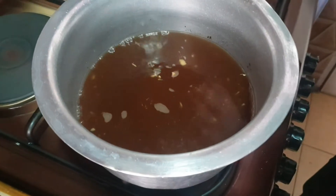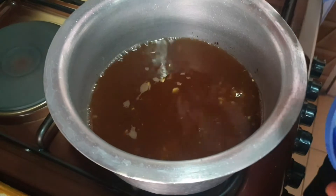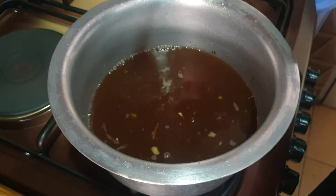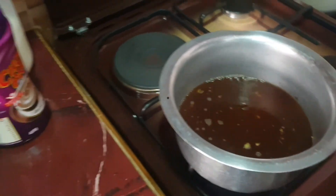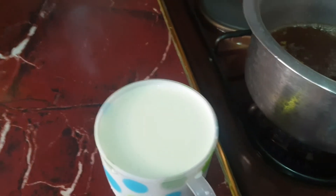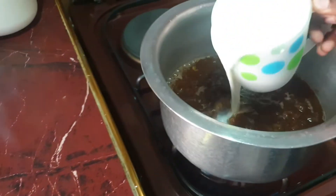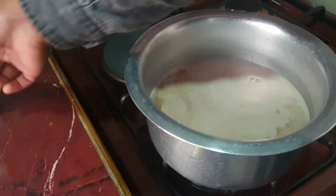To the mixture I'm going to add three tablespoons of sugar. After it has boiled for about five minutes, I'm going to add my milk — one cup of milk — and let it boil again.